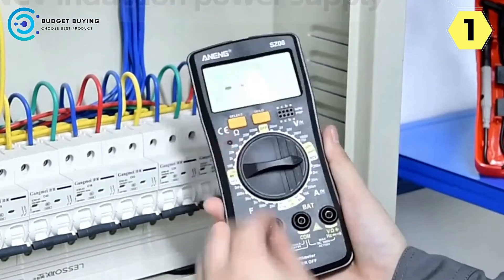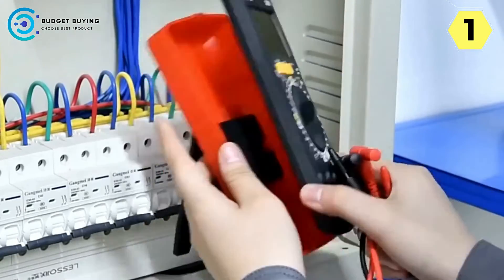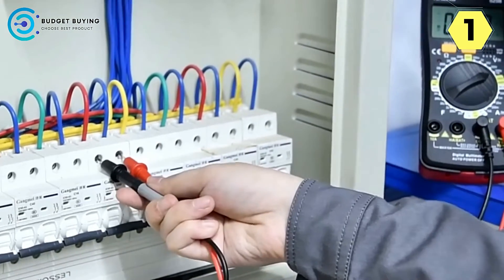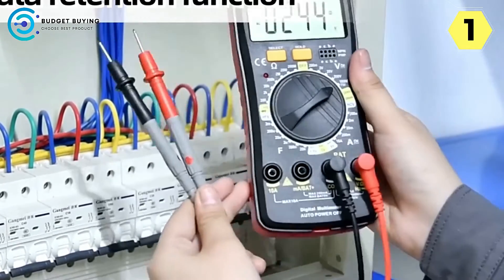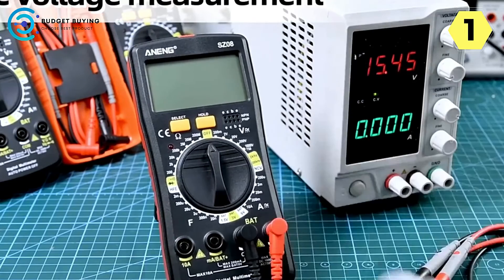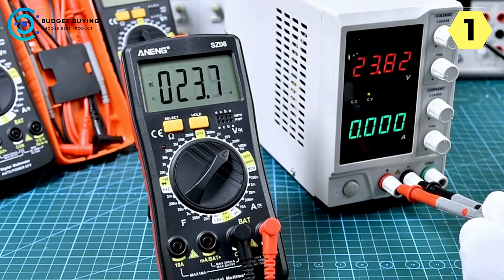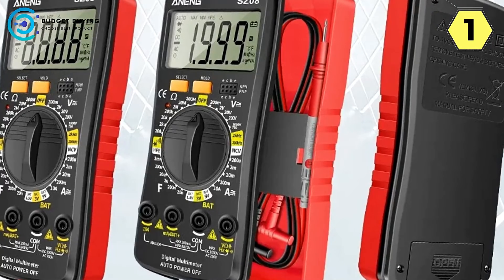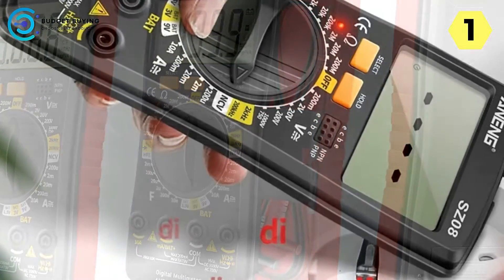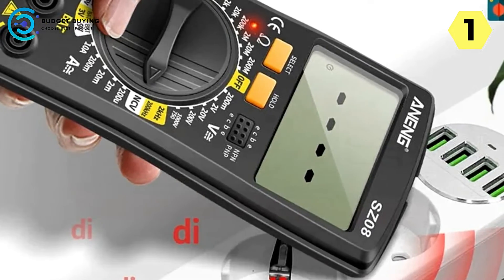One of the standout features is the high-quality test pen. These original test pens are not only anti-drop but also anti-static, ensuring reliable and accurate measurements every time. The clever storage solution at the back cover keeps the test pens securely in place, minimizing the risk of them getting misplaced or damaged. The slim body of the Aneng SZ-8 is a testament to its user-centric design — at just 0.6 inches thin, it's sleek and exceptionally lightweight, with a comfortable one-handed grip that reduces fatigue during extended use.